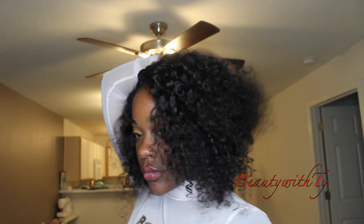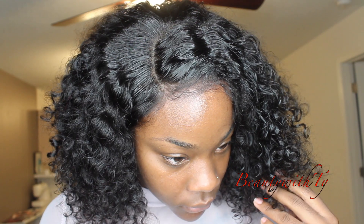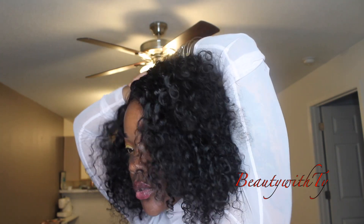Hey y'all, welcome back to Beauty with Ty! Today I have this really nice curly bob wig for you guys. The closure is looking so good, the hair is very bouncy and so soft.